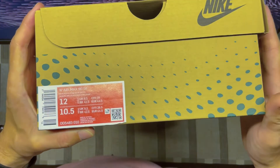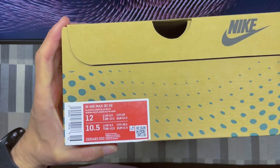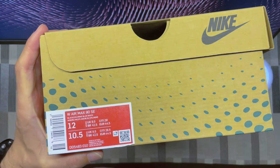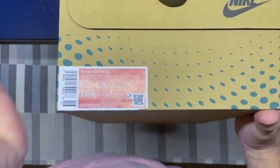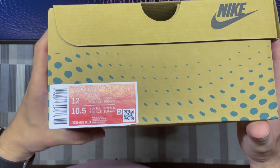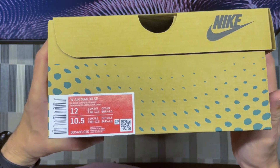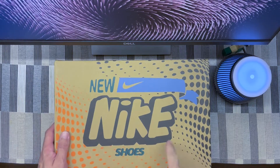So it's half a size down compared to my usual sizing. I haven't really worn the shoe yet — I just put my feet in, laced them up. It's tight but it's not small, so it's snug. It's not my regular sizing but it's manageable.